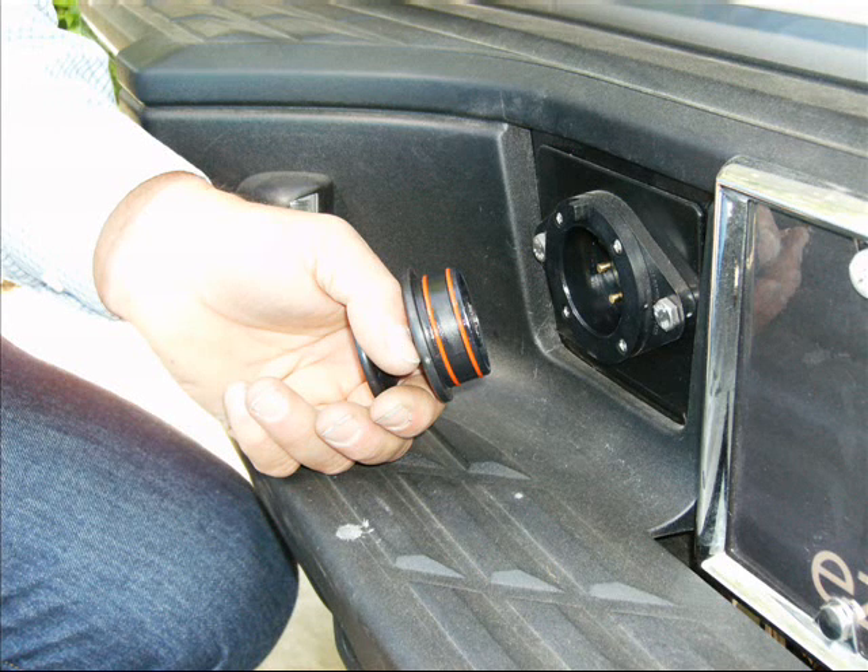First, remove the magnetically attached waterproof dummy plug, which protects the seven spring-loaded 100% brass contacts from the elements when your Easy Connector trailer plug is not in use.